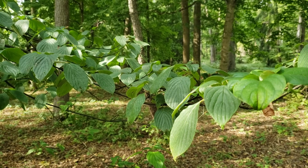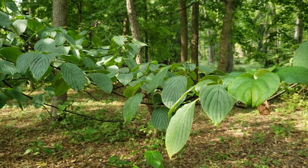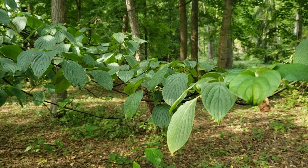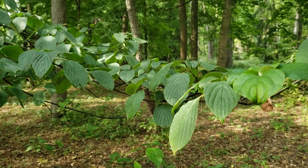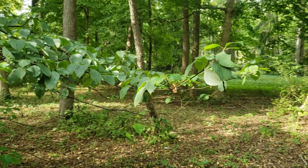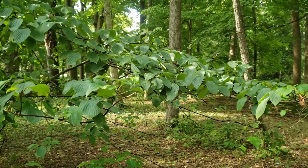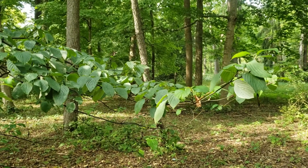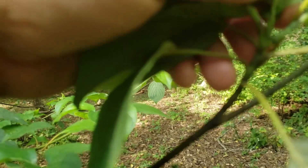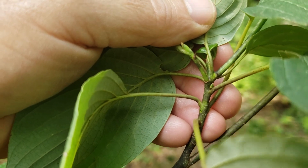Now most of the dogwoods have opposite leaf arrangement, but as the name implies, this one breaks the rules and has alternate leaf arrangement. This is a large shrub to small tree that actually is used occasionally for ornamental purposes. The name pagoda dogwood refers to the trend of this species and some of the other dogwoods to have upswept ends to the branches, giving the entire tree or large shrub somewhat of a pagoda-like look. And so as mentioned, this does have alternate leaf arrangement, unlike almost all the other dogwoods here in North America.